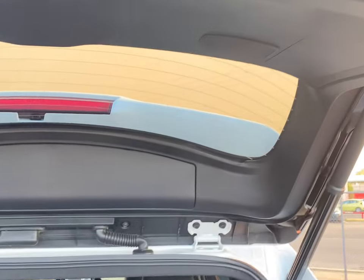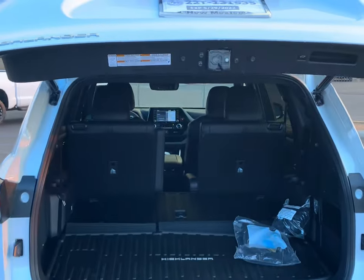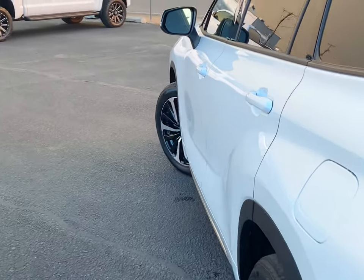All we're going to do right now is go in and shut it. All you have to do is just press the simple button right there, and that'll take care of that. Now, follow me to the interior.